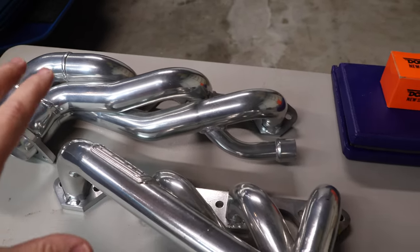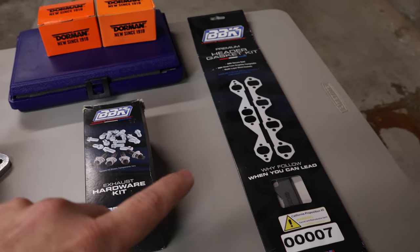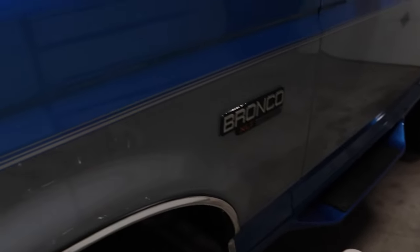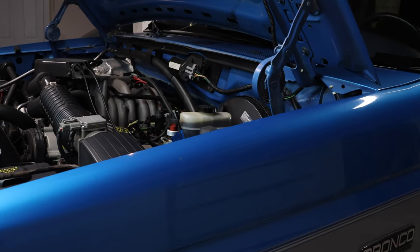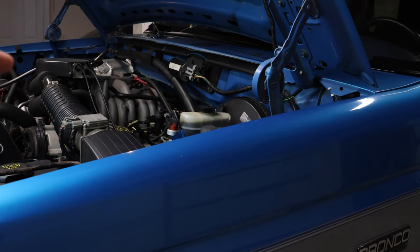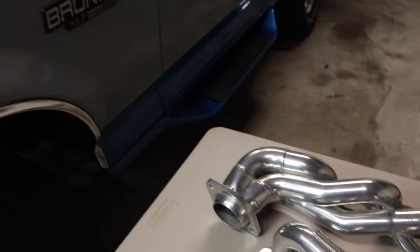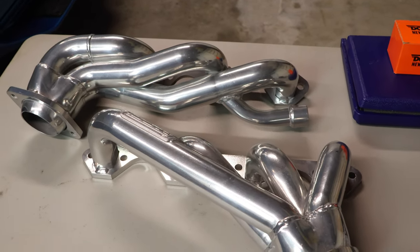The nice thing about these headers is they come with the full complete hardware kit and gaskets. I did purchase a separate set of hardware just in case I needed it. This truck here is a 1995 Ford Bronco — it's my wife's truck, and I noticed she has an exhaust manifold leak on the passenger side. Instead of trying to fix it, I found these headers for a really good price. Let's get started.